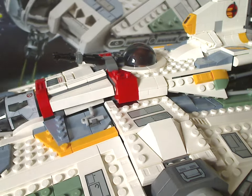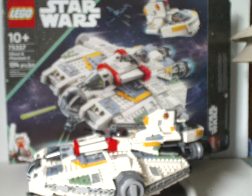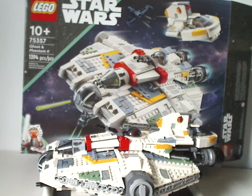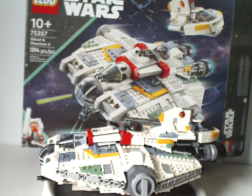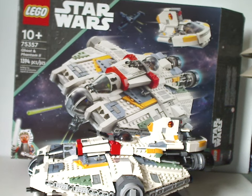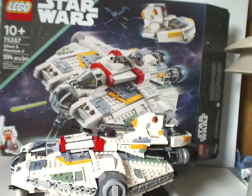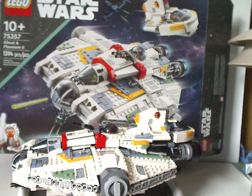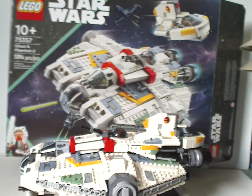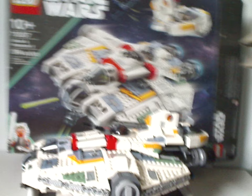Onto the final verdict: overall I think this is a great set. Great to see both the Ghost and Phantom 2 again — first time in a decade, or less than a decade for the Phantom 2. Great to have both Hera and Chopper again in a set, and also nice to have Jacen Syndulla as well. The price per piece is quite good for how it is, even though it may not have as many figs as the Yavin 4 base set. Nice to see another mid-scale size vehicle with the Phantom 2, and hopefully they might do some more in the future.